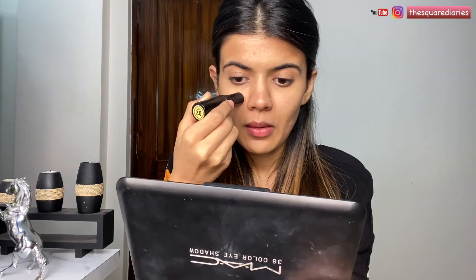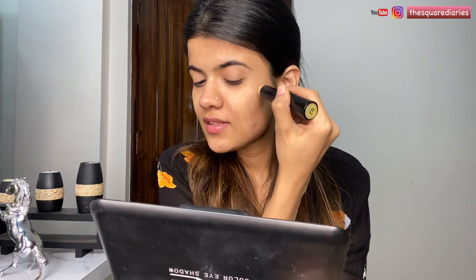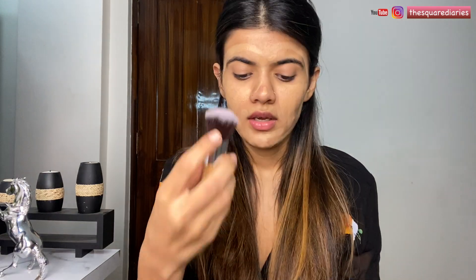Moving on to foundation, I'm using the NYX foundation stick in the shade Zero to Natural Buff. I really like this foundation stick — it gives a really dewy finish. You can see this glides easily onto the skin. This is great if you have dry skin, but if you have oily skin I would not recommend it. Now with the help of this brush I'm going to blend it out — it's a really lightweight foundation with a dewy finish.